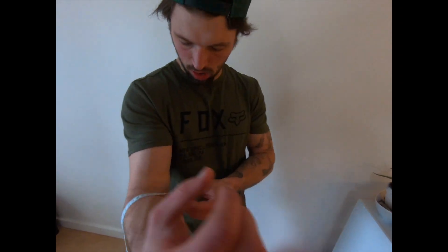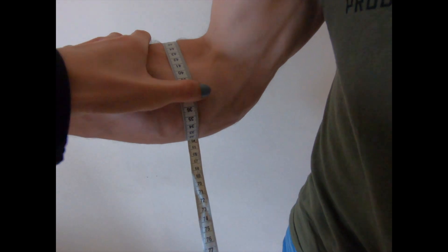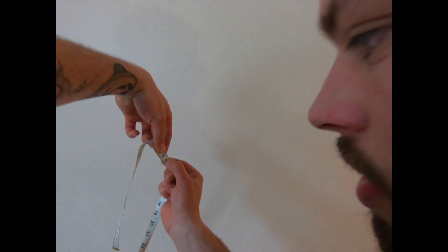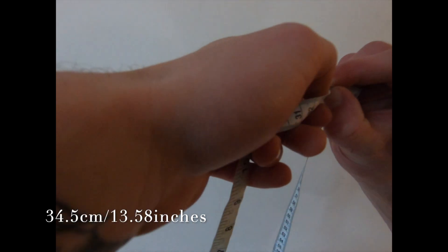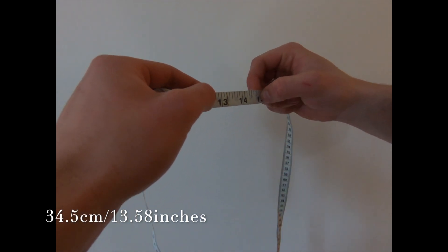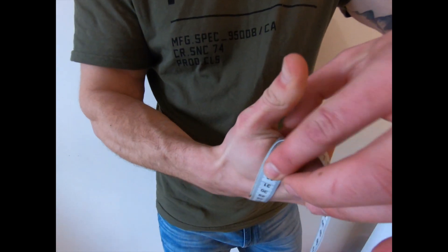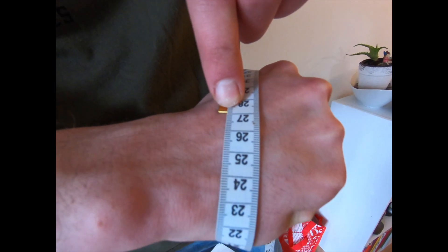Time for some forearms — let's give it a shot. We're at about 34 and a half centimeters, which gives us 13 and a half inches. Previously it was 13.2, so we're getting there. Now for the hand — 27.2 centimeters exactly, which is about 10.8 inches.